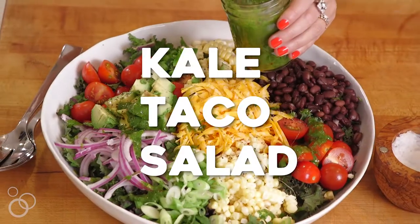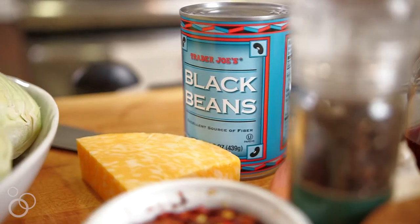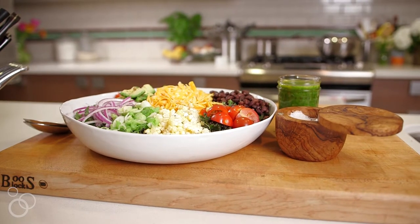Hey guys, it's Gabi from What's Gabi Cooking and today we're making a taco salad and you're going to love it. It has everything in it — you top it with a cilantro vinaigrette, you can't go wrong. Okay, let's get started!